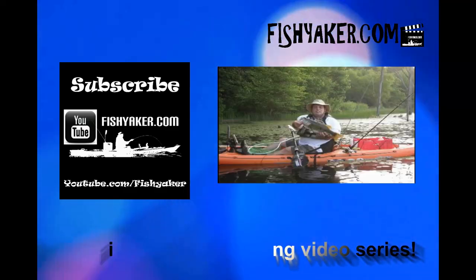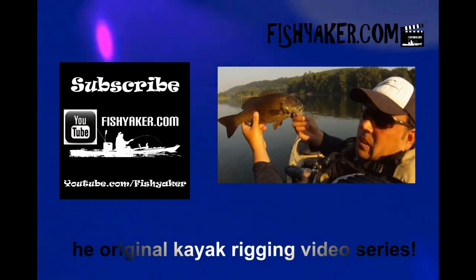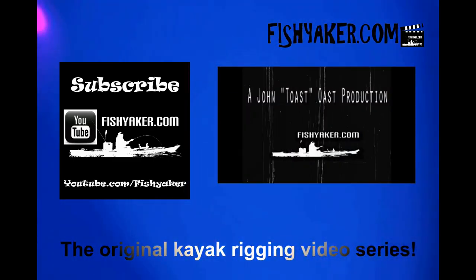Guys, if you haven't already, be sure to click and subscribe to the Fish Yakker YouTube channel, give us a thumbs up on the video, and we'll catch you on the water. FishYakker.com — the original kayak rigging video series.